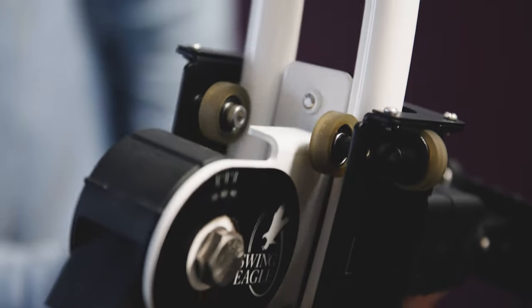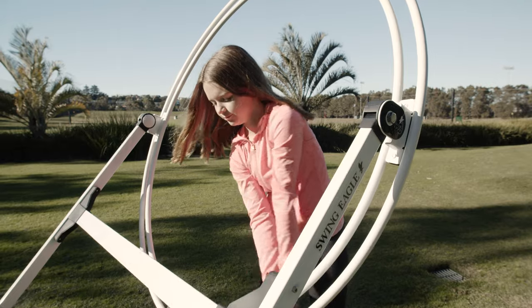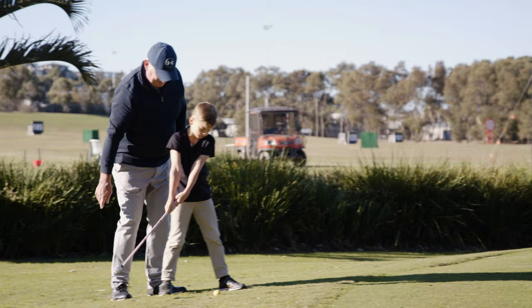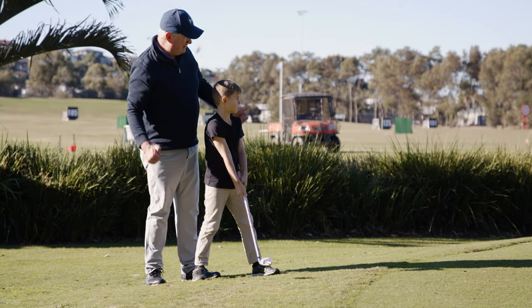We invested our time in the functional aspects and designed a product that even a child can use. If you get lessons or intend to do so, we encourage you to continue. By practicing the correct swing in between lessons, you'll be turbo charging every lesson you subsequently receive.